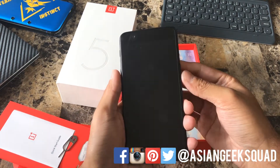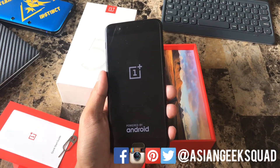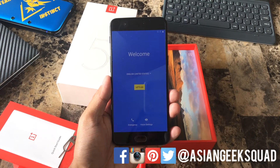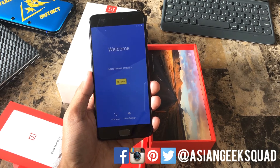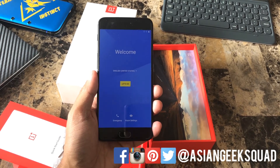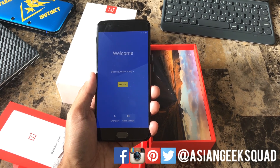Let's go ahead and turn on the device. And here we are at the welcome screen. Alright, well that is our quick unboxing of the OnePlus 5. We'll definitely have a lot more videos, tutorials, etc. If you have any questions about the OnePlus 5, don't forget to check out the link in the description below. Thank you guys for watching. Aloha!